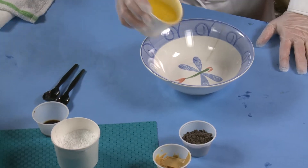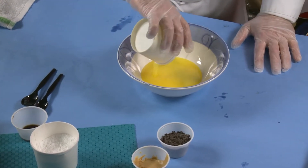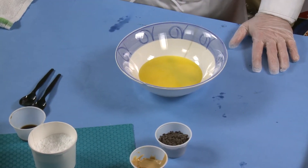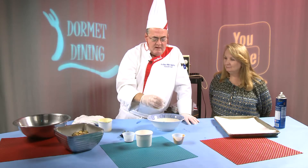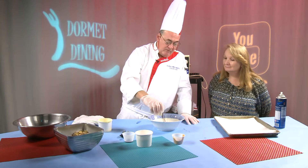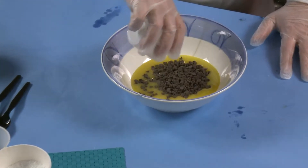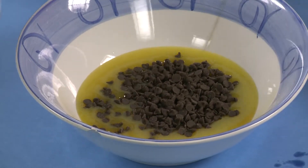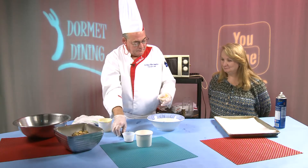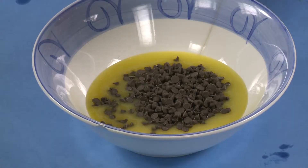So we have about a cup of margarine that I've melted down before I came. We have about a half cup of chocolate chips — you can use semi-sweet, you can use regular chocolate, or if you like white chocolate. And then we have about a quarter cup of peanut butter.